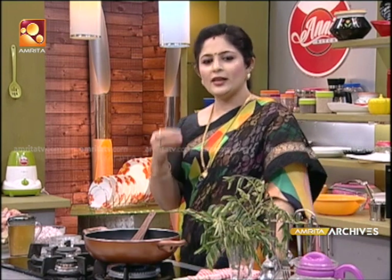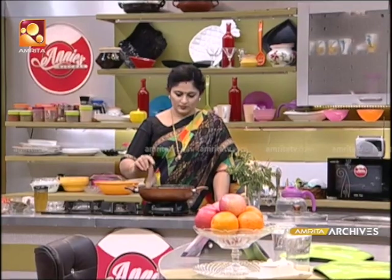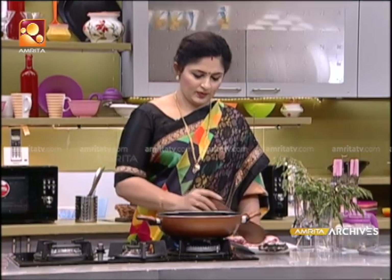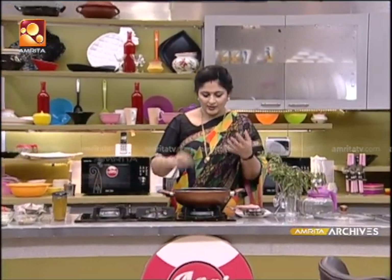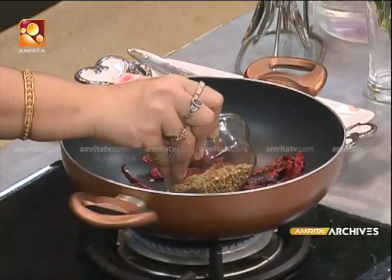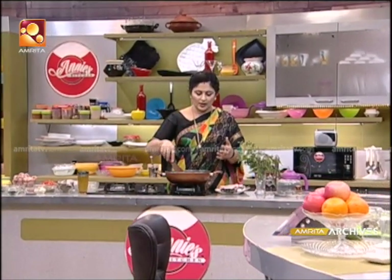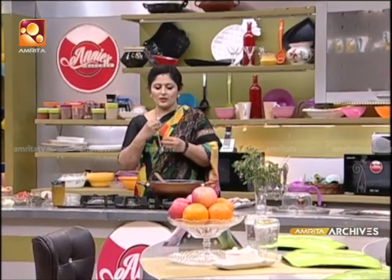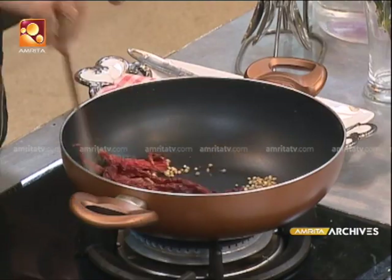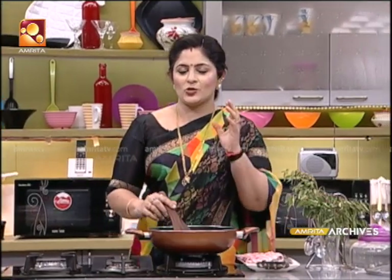I will add a mulli to it. I'm going to add half a mulli with a small bit. I will add a little bit of flavor of the mulli. Please mix the mulli with a small bit. I will add this onion and stir it in the bowl. The onion will be added in the bowl.